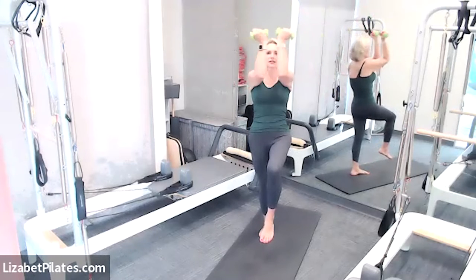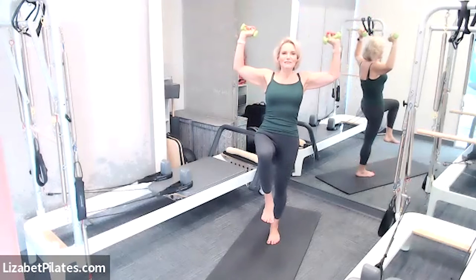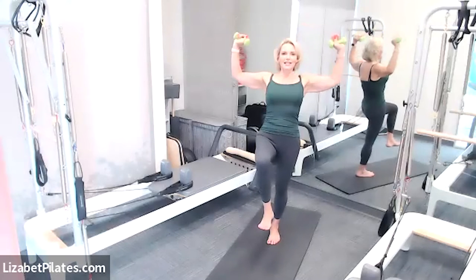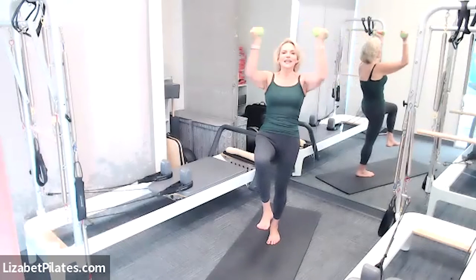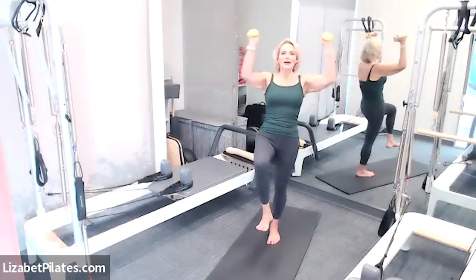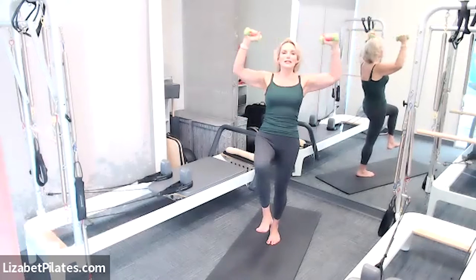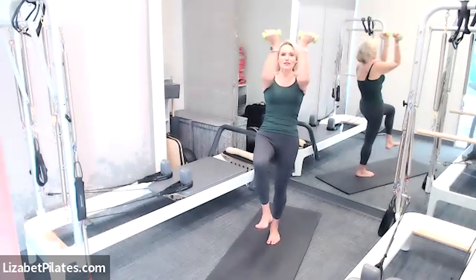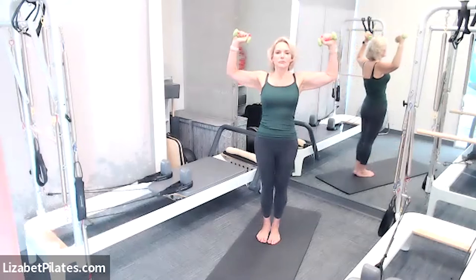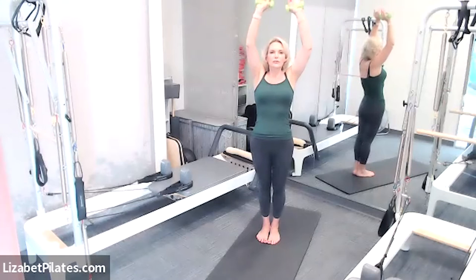Arms in goal post, put that foot down, other knee in tabletop — sweep those arms together and open, together and open, and continue. Notice if those elbows are lowering and lifting in space — if they are, see if you can prevent that. If this arm movement is becoming bothersome, any other arm movement is okay. Next time those arms are in goal post, pause — let's put both feet down.